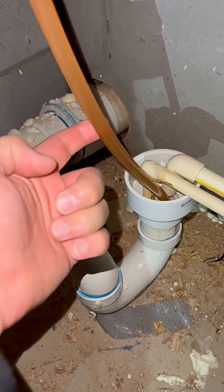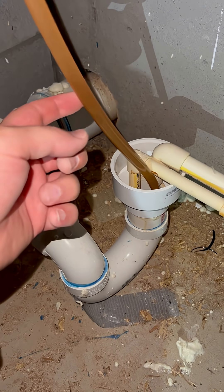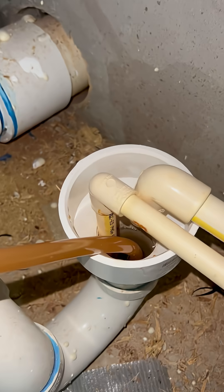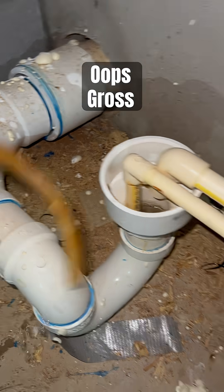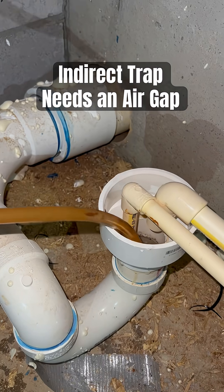But also this one, which is not a brown hose — this is a clear vinyl hose that is actually supposed to not be sitting in raw sewage. That is a major problem.